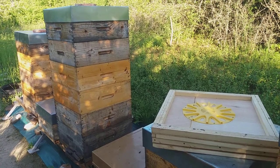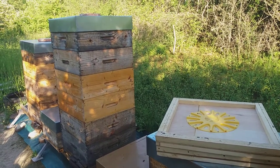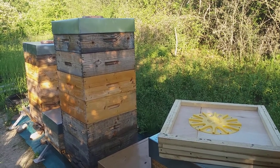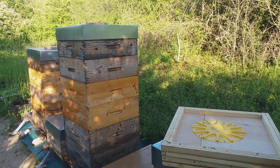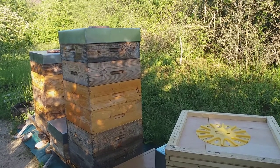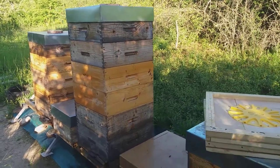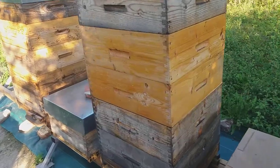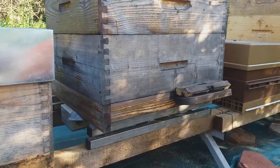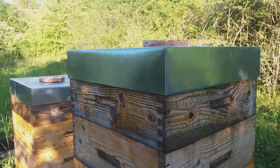Hello, I am Mihai Rus from stuparul.ro. We are on the 17th of May 2020 and we are preparing to extract the acacia honey. We had quite a good harvest — the weather was very good in the first week. On the scale, we harvested about 40 kilograms of honey.